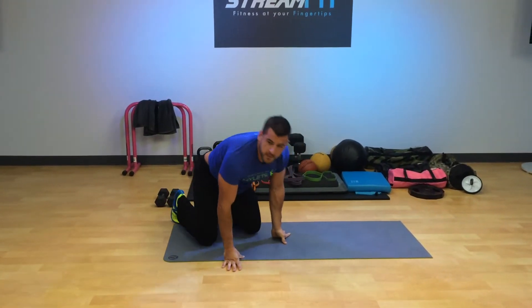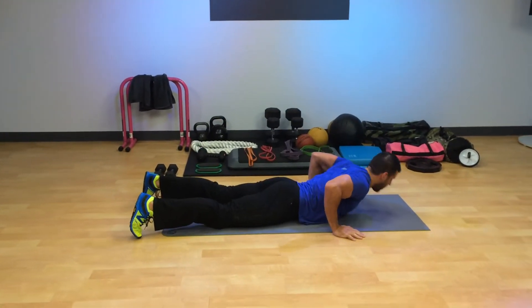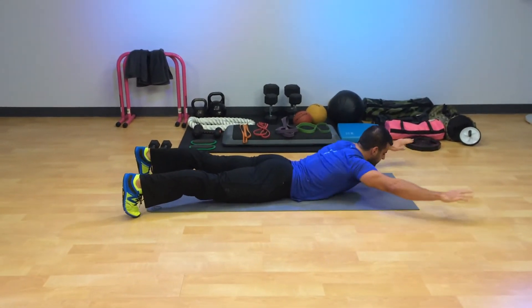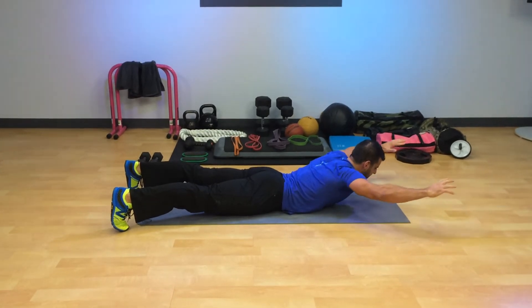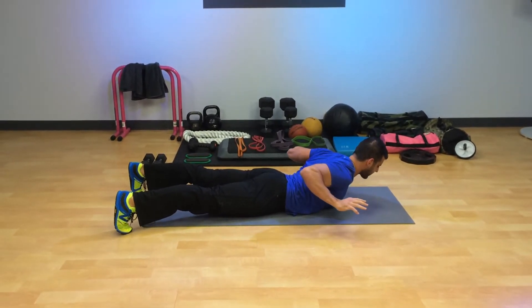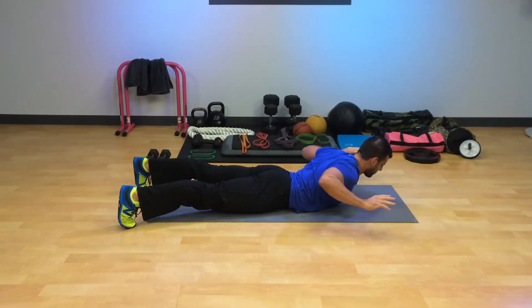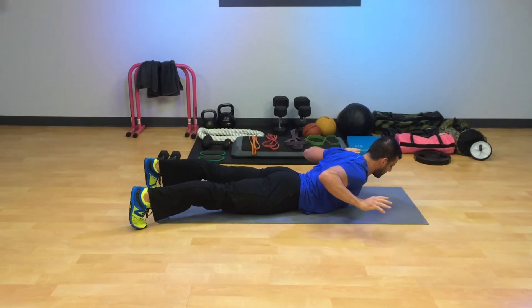Move number two. We're going to come down and do what's called Supermans — if you're a woman, Wonder Woman, whatever works for you. Start with the feet down, squeeze the glutes. Initially tuck your chin to the chest, shoulders down and back. Imagine you're doing a pull-up or pull-down. Squeeze the shoulders down and back, and do this move for the first 30 seconds. You'll feel the upper mid-back and rear shoulders fire up big time.